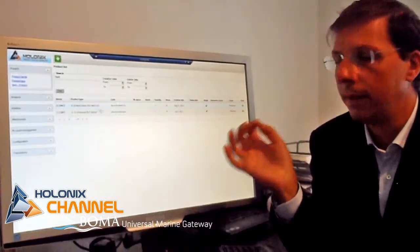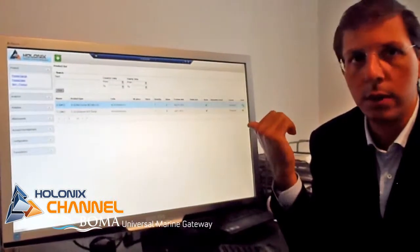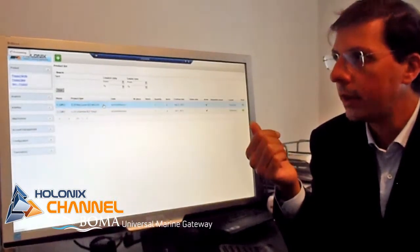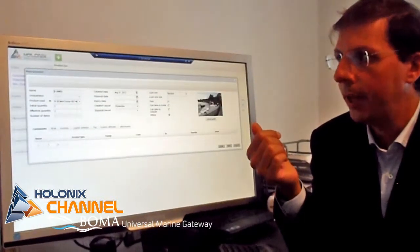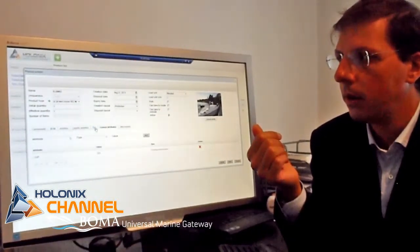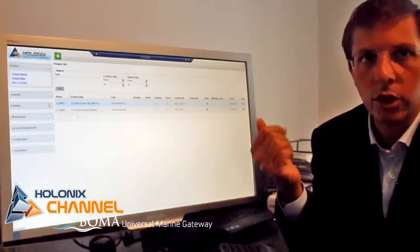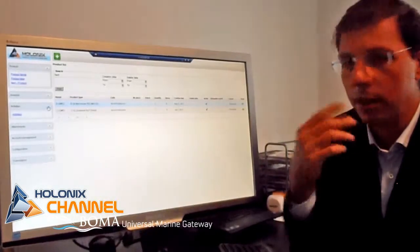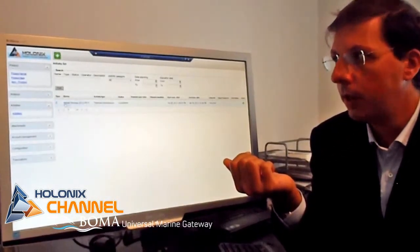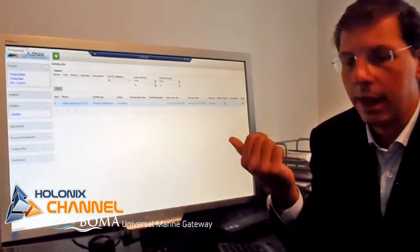Here you can see the single instances of the boat. For example, this one is the boat we were using in the video today. You can see here some data on the boat, the picture of it, and what has been done through it. You can also have other information on the boats, such as the activities the different boats have gone through. For example, here you can see that the boat has done the winter storage.